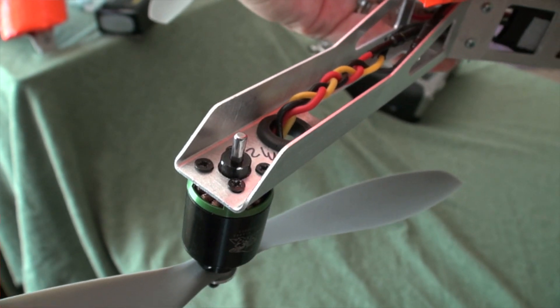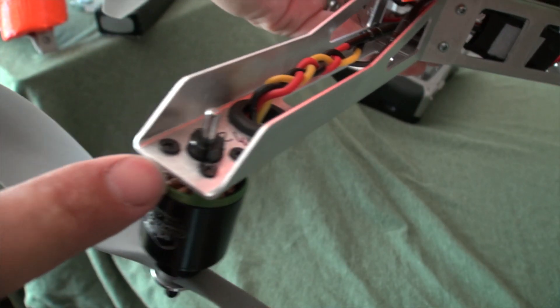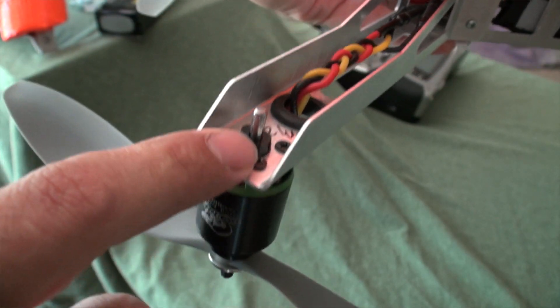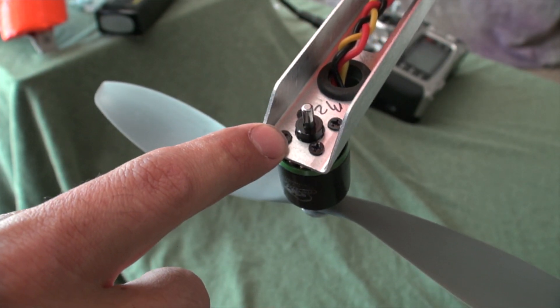Next up, I flip the XP2 over and check to make sure that the C-rings and the little shaft stops are in place. You want to make sure that they're nice and secure. If not, you could drop a motor mid-air — you definitely don't want that to happen.